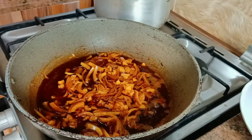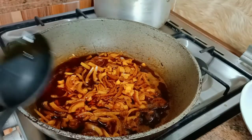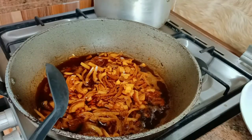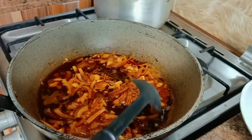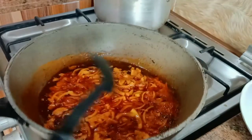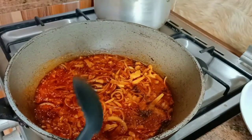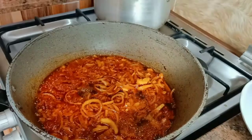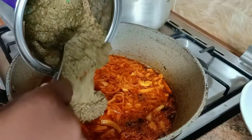I'm going to allow the onions to fry a little before I begin to add other ingredients. When it fries a little, there is this aroma, this scent that you're going to perceive when the oil and onions fry together. Now that my oil and onions have fried a little bit, I'm already perceiving that aroma. If you grew up in the village, you know that just this one alone with salt is enough sauce for yam or roasted yam.